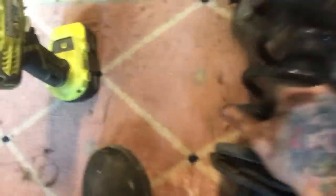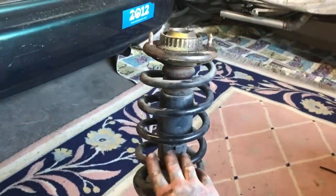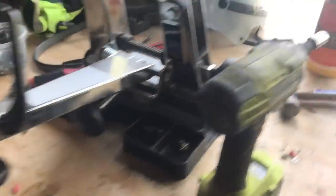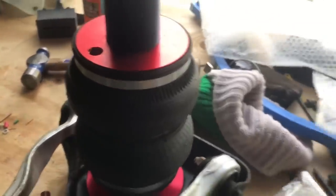All right, strut assembly loose — there it is. Old strut is pretty much a hundred percent useless. Here's the new air strut mounted in the upper strut assembly. I'm going to put it upside down on the bench here. I'm going to thread seal this and thread my steel braided airline in. I'll check back when it's done.